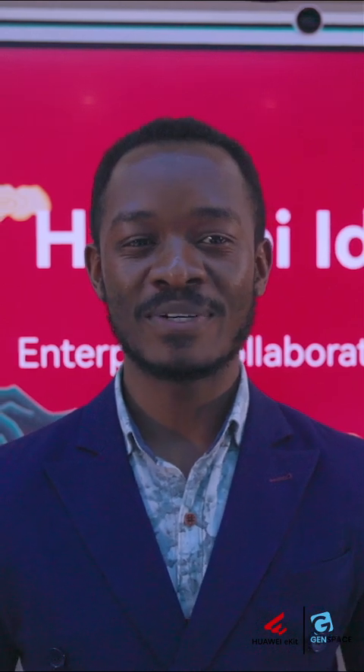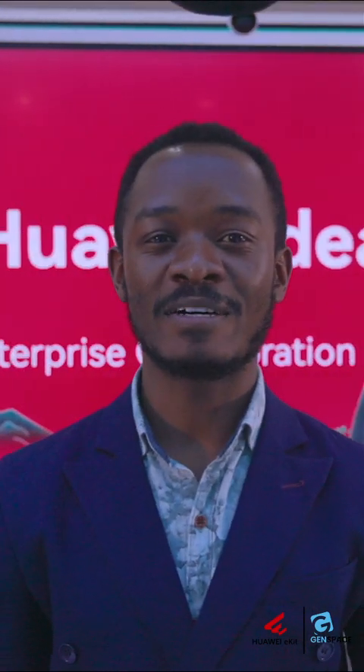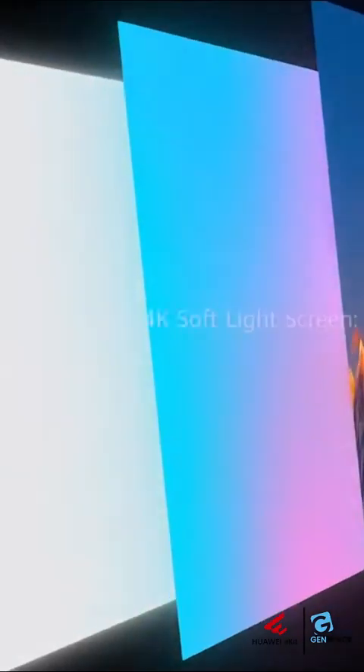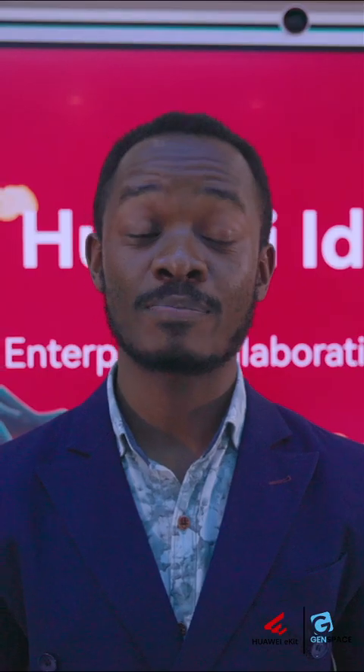Ladies and gentlemen, welcome to today's highlight of the Huawei Idea Hub Intelligent Collaboration Device. You might be asking, what is the Huawei Idea Hub Intelligent Collaboration Device? We have reimagined enterprise collaboration, and in this case we are looking at several series of devices that we offer for enterprise collaboration.